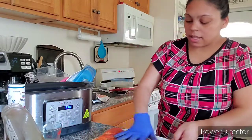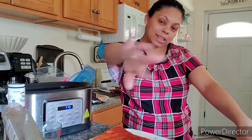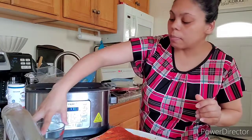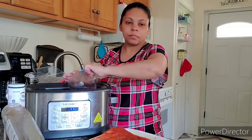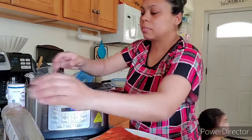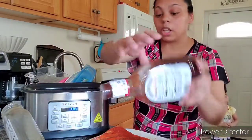Alright, that's done — hands clean! So I'm using the Instant Pot today. I'm gonna pour in half a cup of chicken broth. You can use vegetable or beef broth as well — if you don't have any broth you can use water. I'm also going to be using honey barbecue sauce; you can use any barbecue that you like.